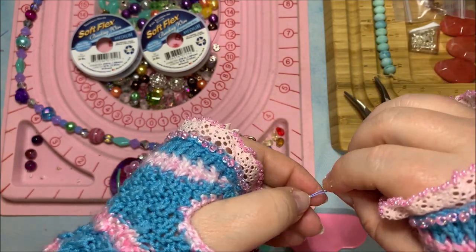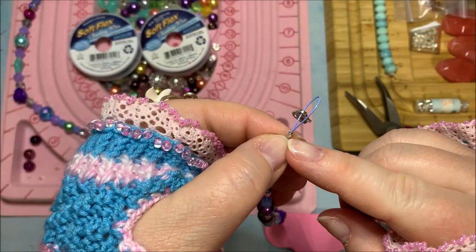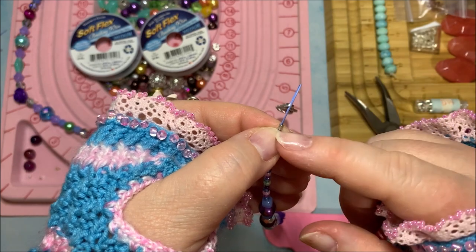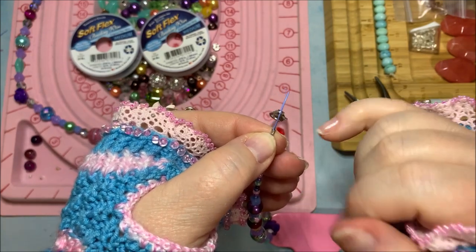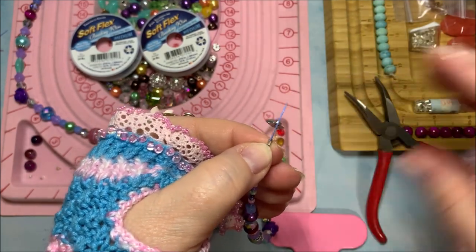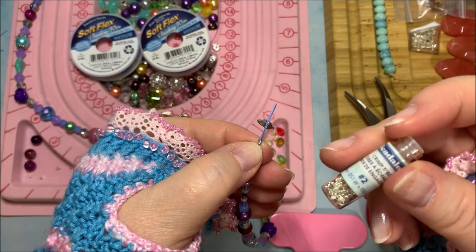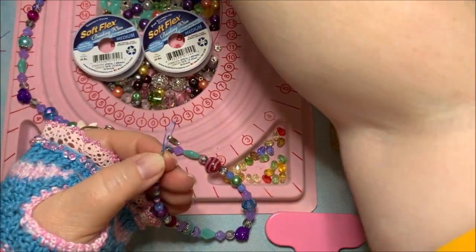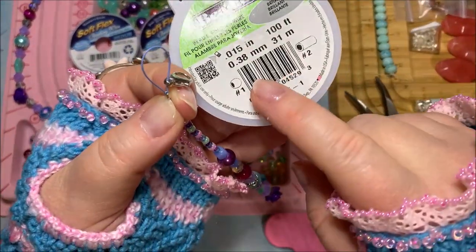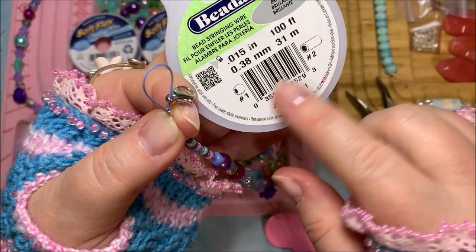I prefer crimp tubes over crimp beads because the tubes are cylindrical and give more strength in holding the wire than the rounded, cut-off crimp beads. I usually use size 2 crimp tubes; for multi-strand projects you might use size 3 or 4. To figure out what size crimps to use, check your beading wire packaging — it usually tells you, and you can see the difference between a number 1 and number 2 crimp bead or crimp tube.